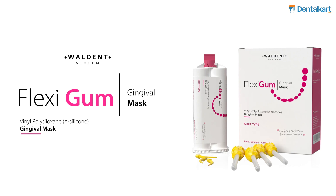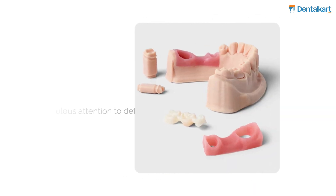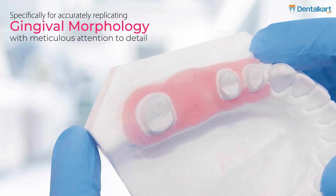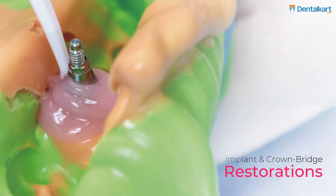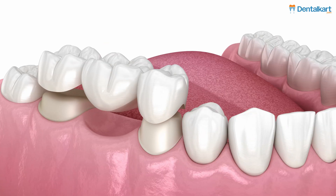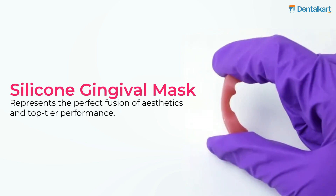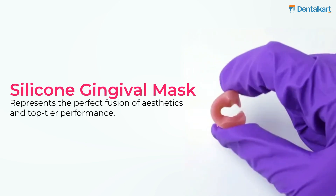Introducing the Walden Flexigum Gingival Mask, an addition curing silicone designed with meticulous attention to detail, specifically for accurately replicating gingival morphology in implant and crown bridge restorations. Tailored for both crown and bridge prosthesis as well as implant restoration, this silicone gingival mask represents the perfect fusion of aesthetics and top-tier performance.